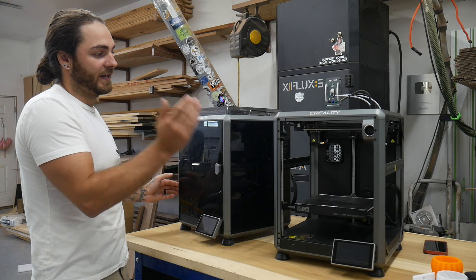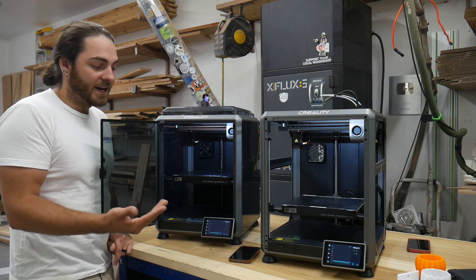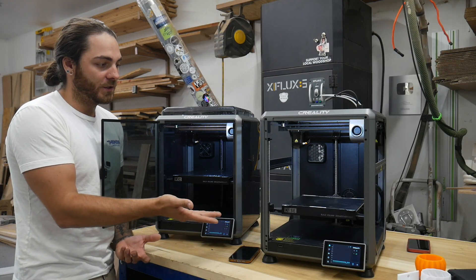So why would you buy something like that over this? Let's take a look at each printer side by side, see what features this one has and what this one doesn't have, and then look at some prints and talk about who this printer is for.